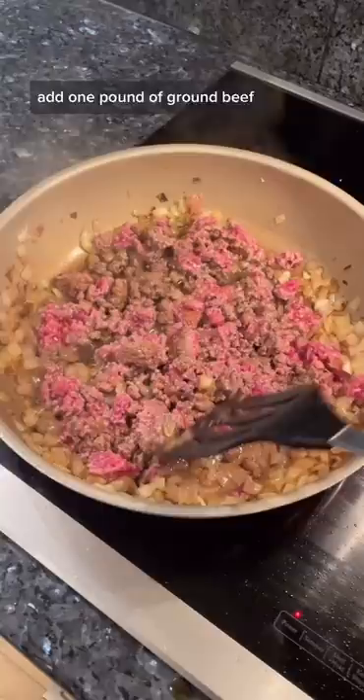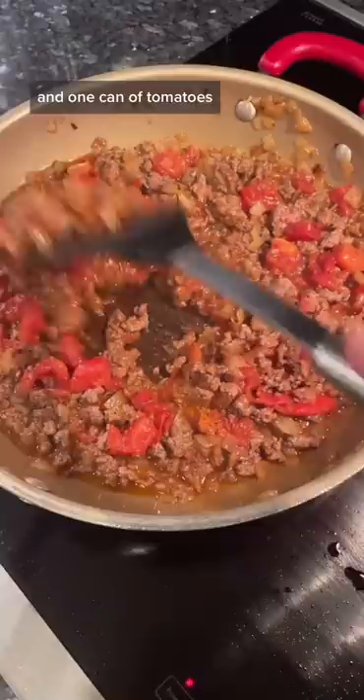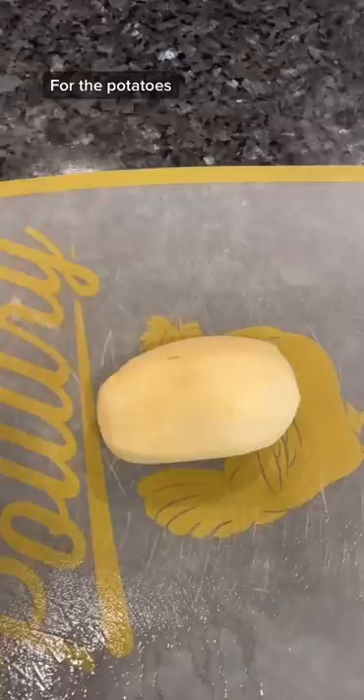Add one pound of ground beef, stir it up, then add salt, pepper, paprika, garlic powder, and one can of tomatoes. Stir it, then add five cups of spinach and set aside.